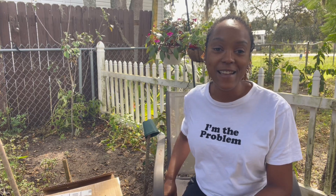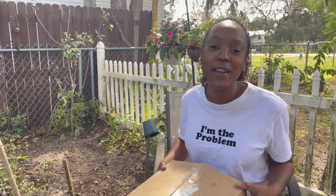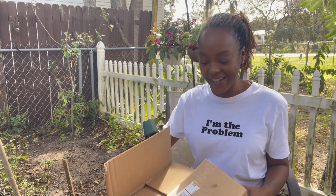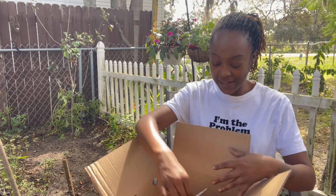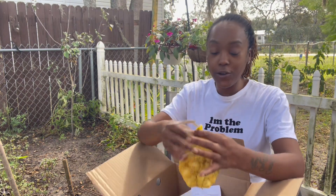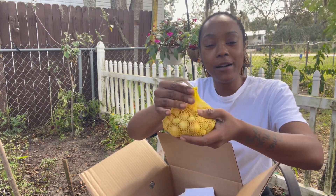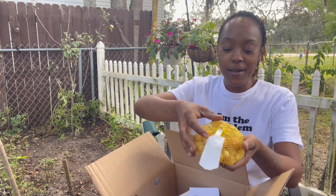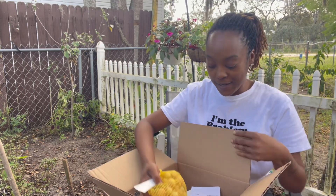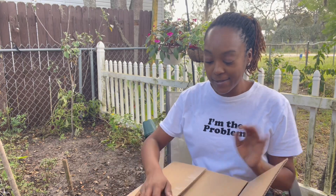I shared in a previous video that I ordered onions from Gurney's, and they're here! These are yellow onion sets from Gurney's. I was expecting the kind you get from big box stores — just a little dried-up bundle — but these are actually little onions. I've watched a few videos from other YouTubers, so I think I'm ready. I have my Black Cow ready, and the area in the large raised bed is ready to go. I'm going to be planting those with you today.